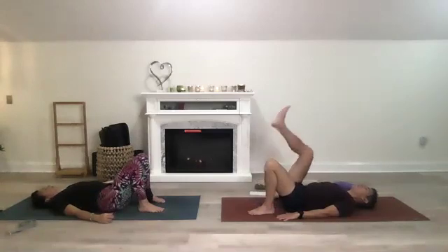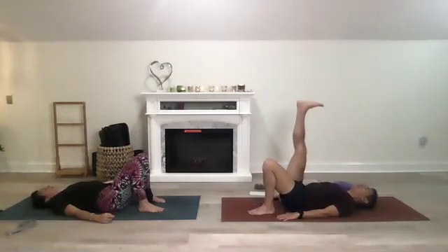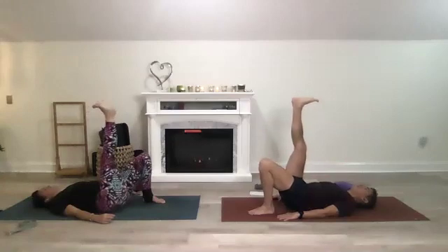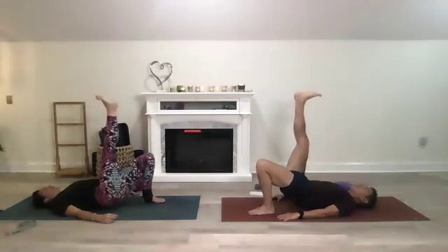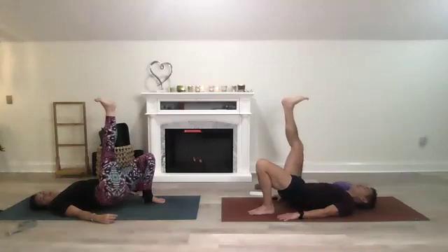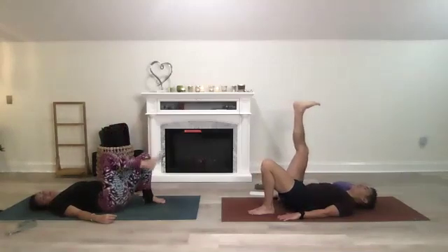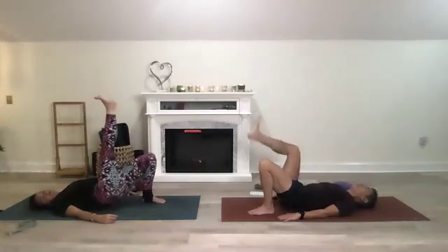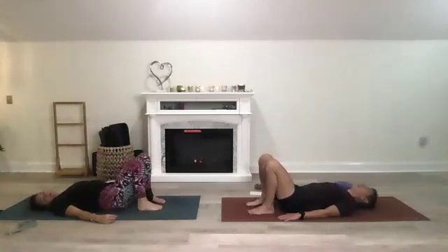This time we'll challenge ourselves — bring your right leg up so your foot is in waterfall position, flexed and facing the ceiling. Lift your hips, take a couple breaths, pull your glutes in, squeeze, squeeze, squeeze, then release. Do that one more time, inhale up, then release, bring that foot down. Take a couple breaths here, ground yourself again.